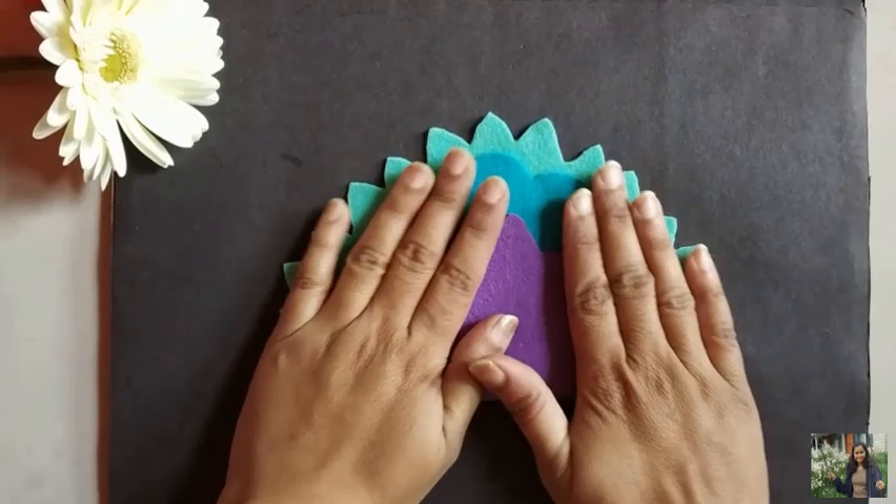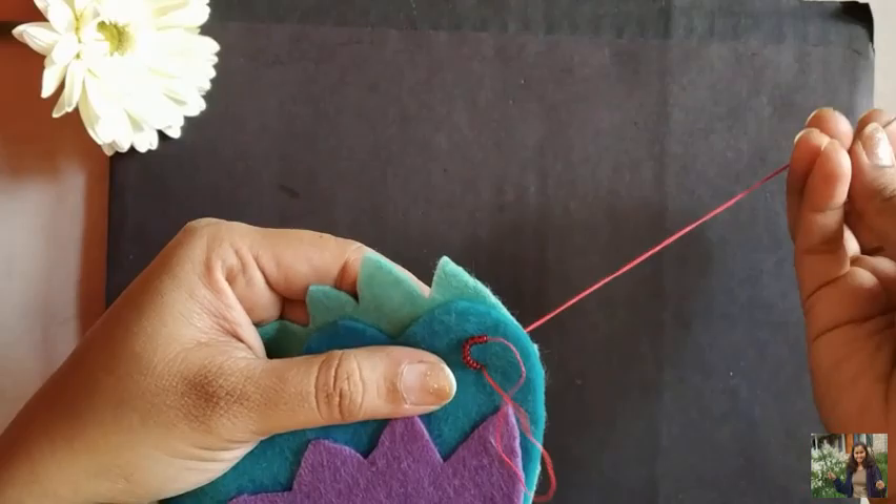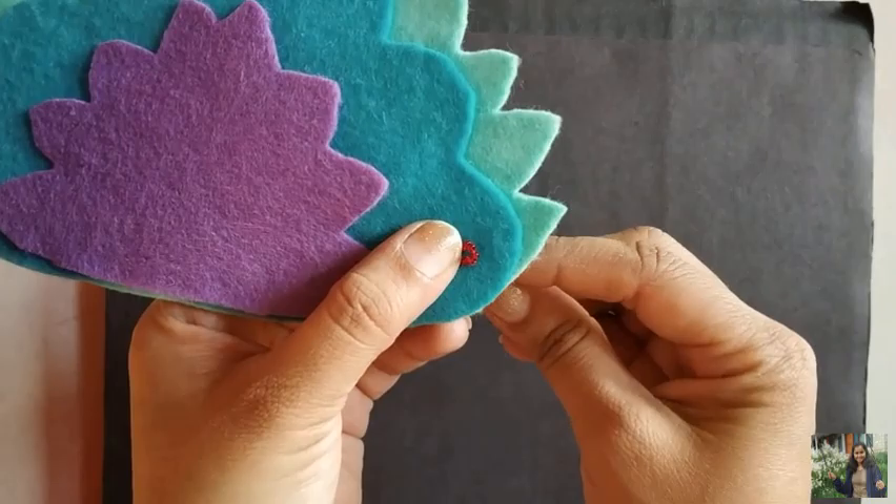Now take small beads of the color of your choice. Using 10 such beads, make small designs as you see here. Secure the end of the thread and make this design all around the felt.